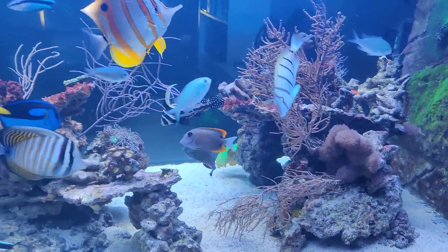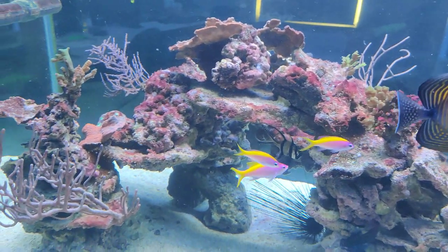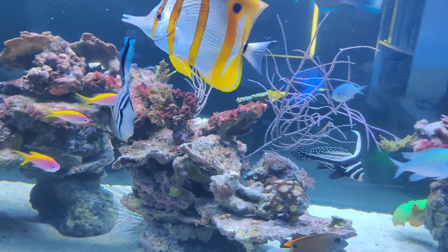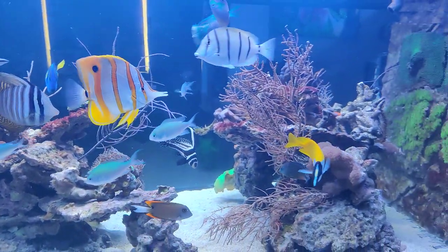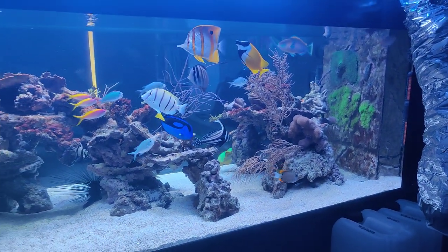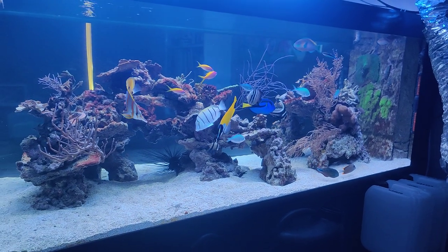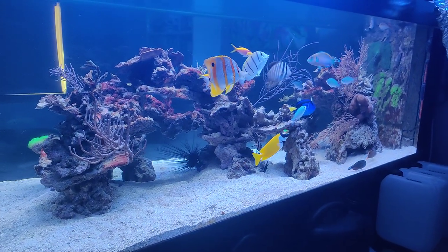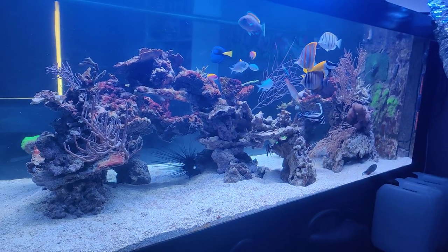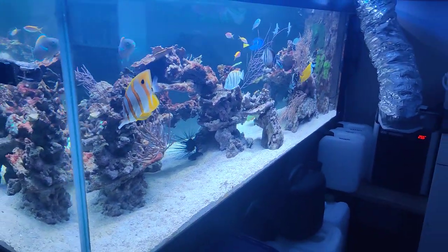There's still some cyano algae on the rock, so that's what I'm still trying to get rid of — you can see the last remainders of cyanobacteria that need to go away. It's just a matter of giving it time and frequently sucking it off with a hose and adding some fresh saltwater.